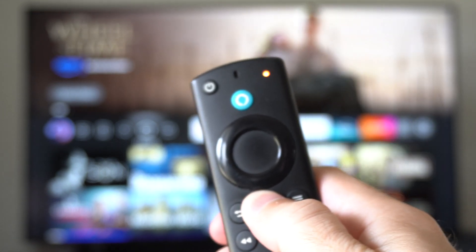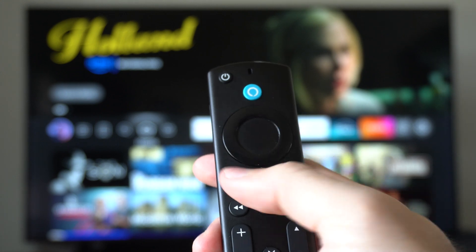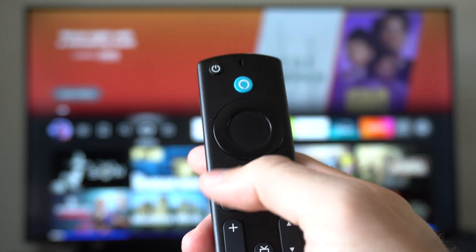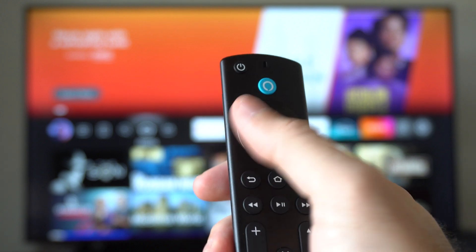If you hold it down for maybe a minute to two minutes, it should reconnect to the TV, but sometimes it won't. So you'll need to reset the remote. You can do this by pressing the back button, the button with the three lines, and the left button.